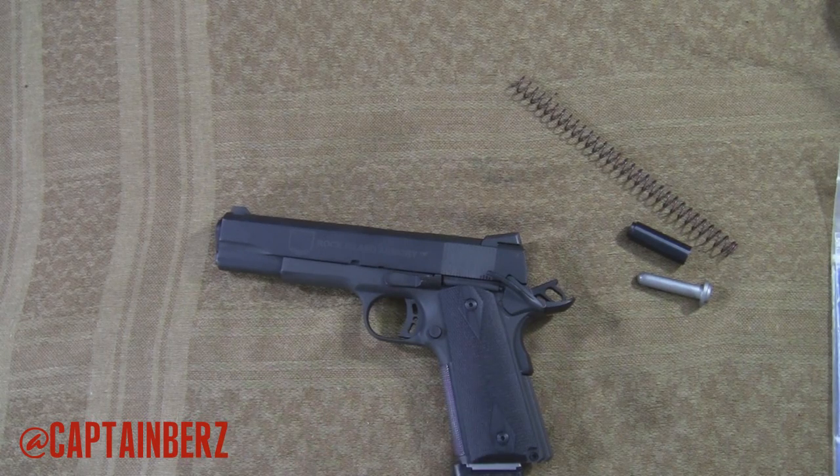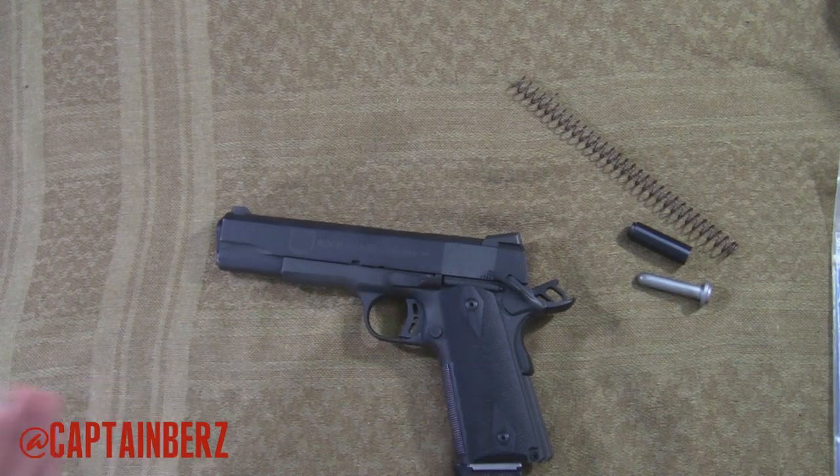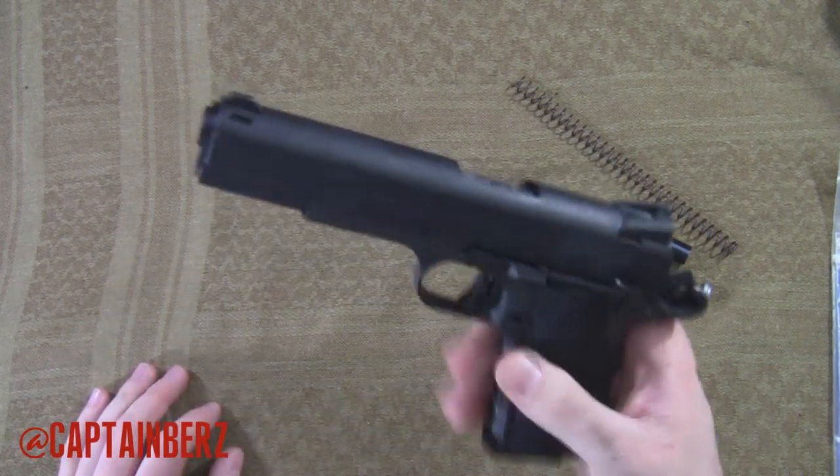Through carrying my Glock all the time, I carry this more in the winter, so now I'm getting ready for my winter carry. I usually carry a .45 more for various reasons. But let's get down to it. First let's clear the weapon.